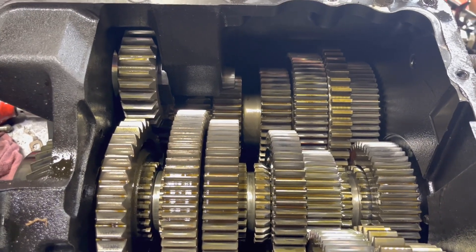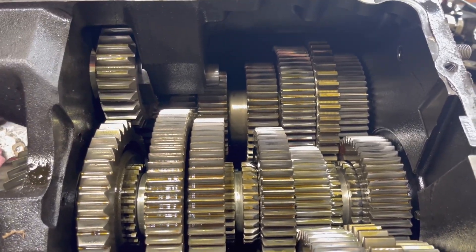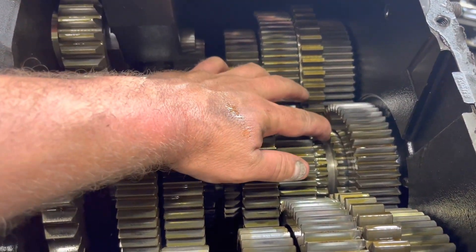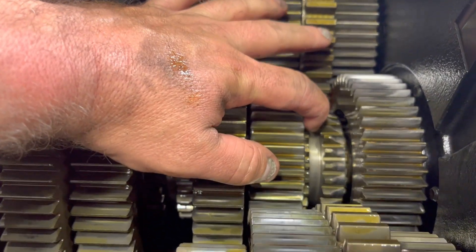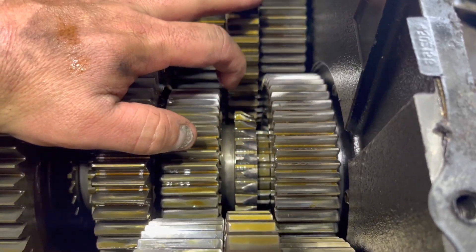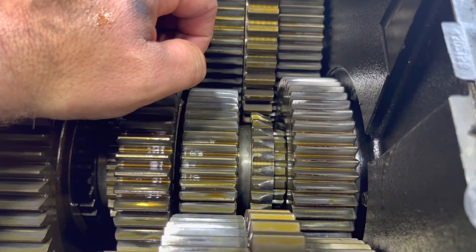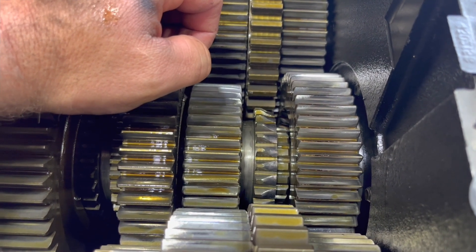A lot of people wonder why their truck is popping out of 4th and 9th or 5th and 10th, whatever. If you look here, look at it at the angle here — how slanted off that is. That is just grinded down to nothing.